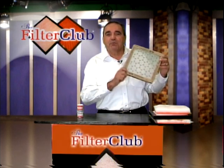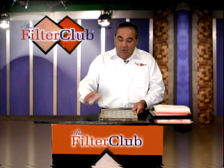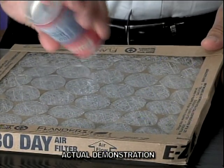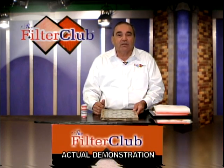Well, let me show you something. Most people don't realize that their air conditioning filter is deceiving them. Let me show you what's going on. When you take the filter out of your air conditioning unit, it actually looks dirty and you say, well, it must be working because look how dirty the filter is.